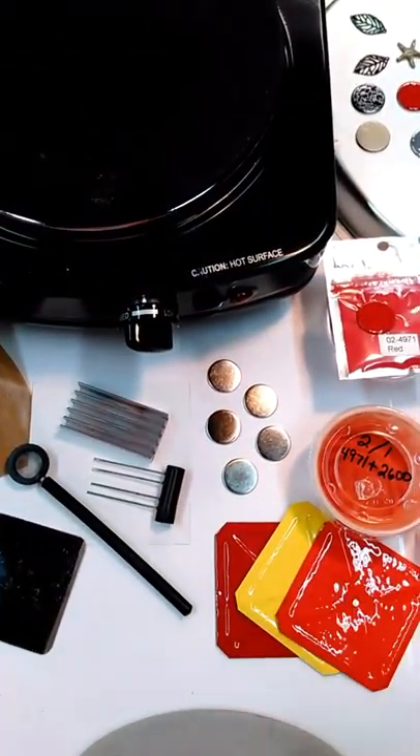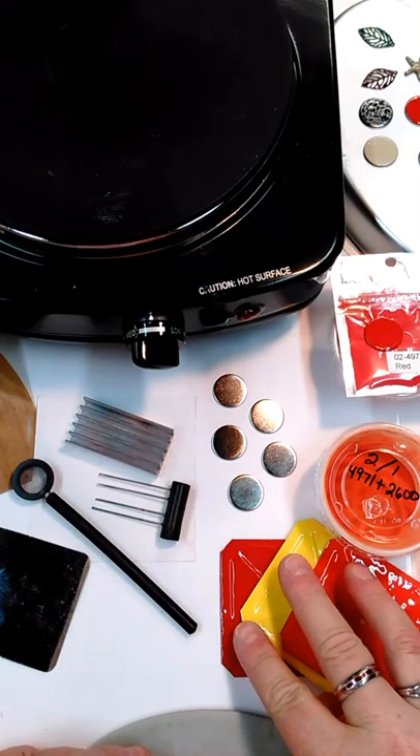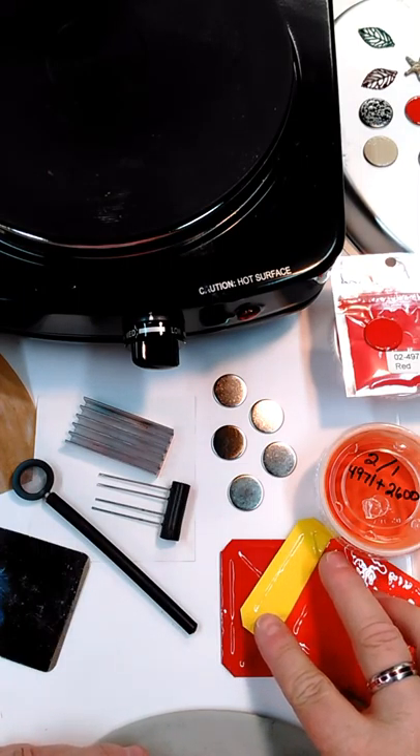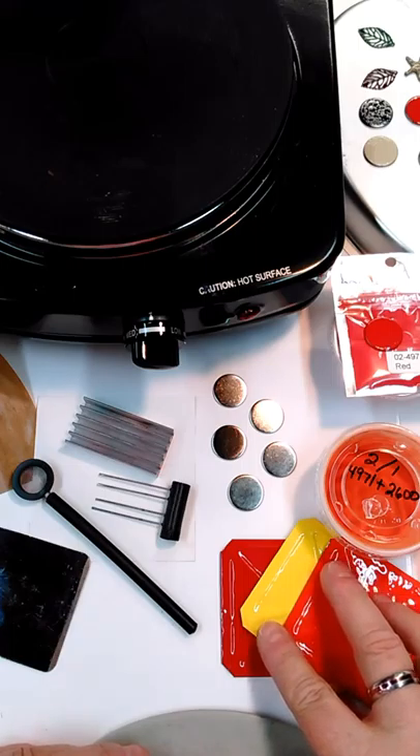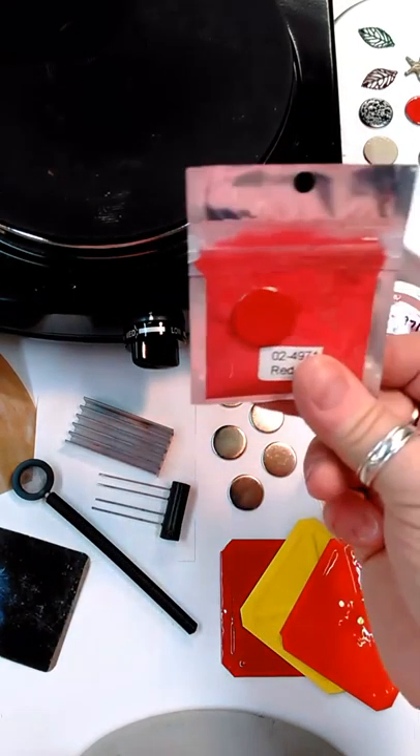And then I've got some samples here. So in our beginning kit, it comes with the standard primary colors: red, orange, yellow, green, blue, purple, black, white, and clear. And let's say I have the red — I ordered a red. Whenever you order a color from us, we automatically include one of these little metal chips.